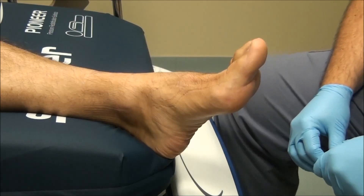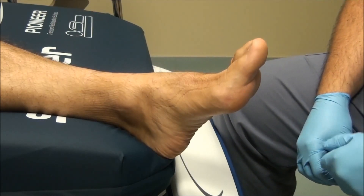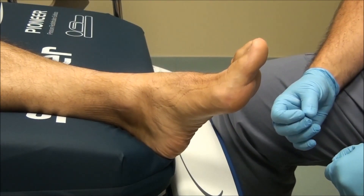This is Dr. Linceras from 360woundcare.com and today we're going to be doing yet another in the series of neurologic examinations of the foot. This is yet another simple, easy to perform point-of-care test.